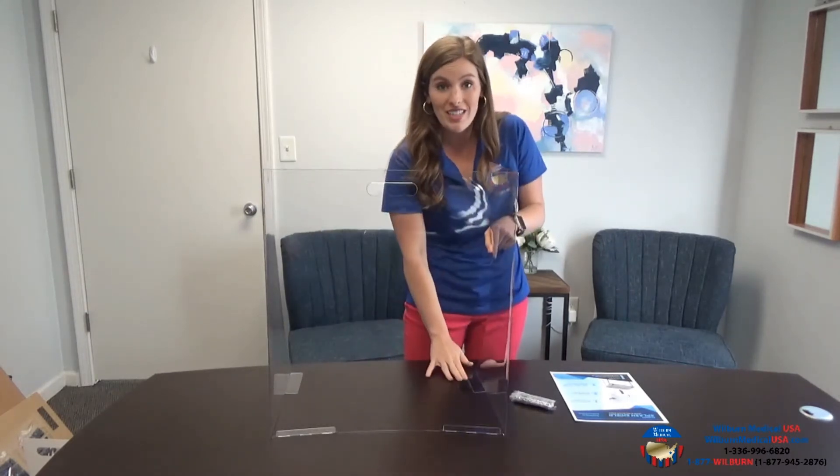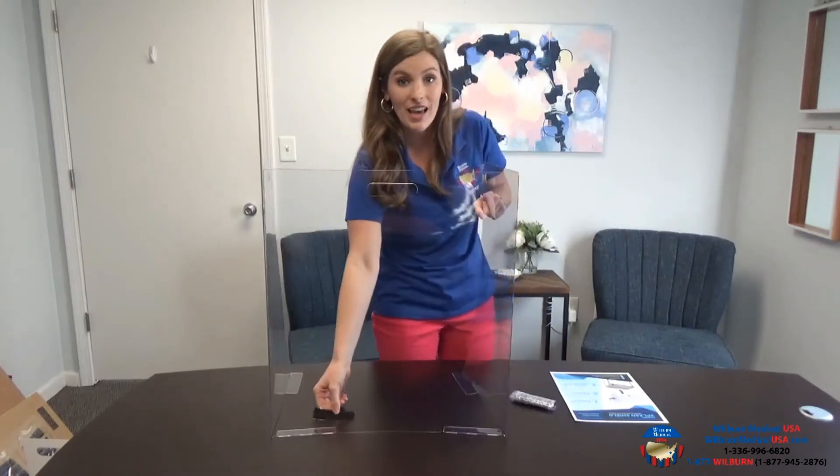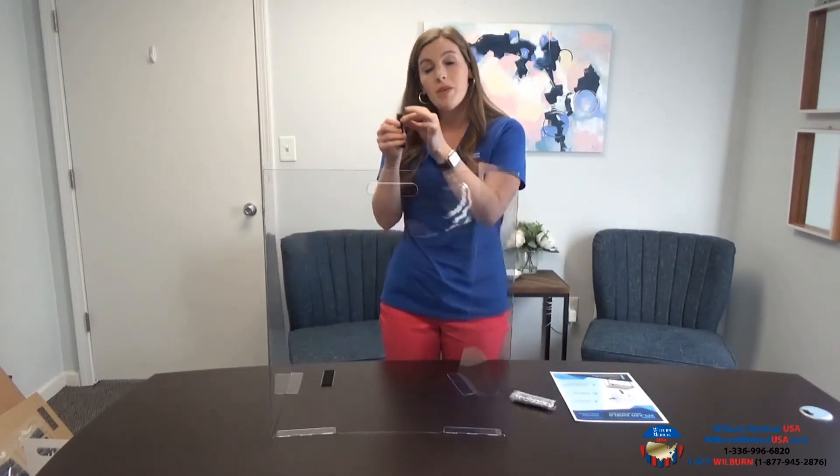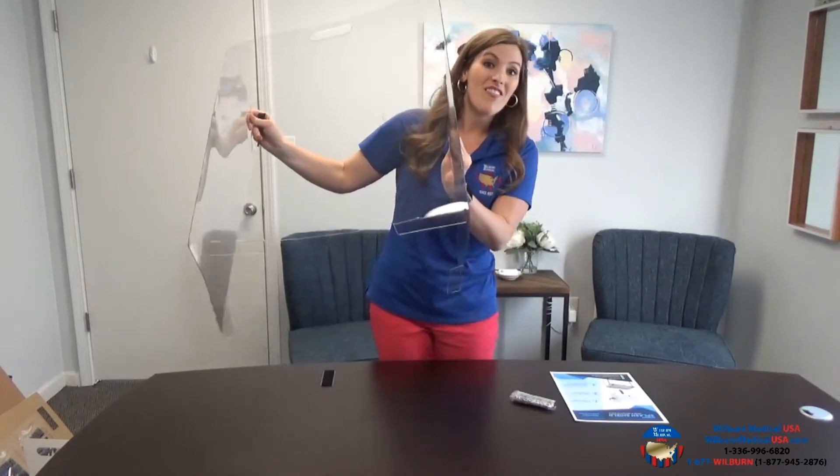Once it's set up, you'll see where you'd like to have your velcro piece. You'll peel off the clear plastic piece and set that up on the desk how you'd like it. Then the more firm velcro piece — you'll peel back the clear plastic and attach that to the bottom edge of the desk shield.